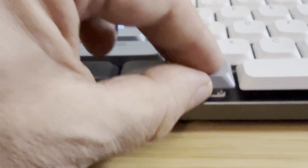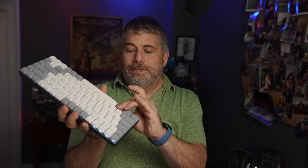This keyboard works with both Mac and Windows and they include extra keys so you can swap out the key caps if you're going to use Mac. To switch key caps, all you have to do is just pop them off, pop the Mac keys back into place, and you're good to go.